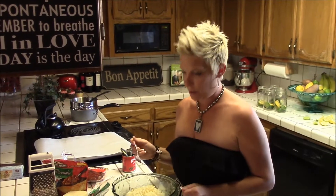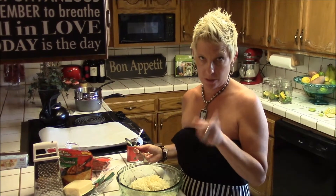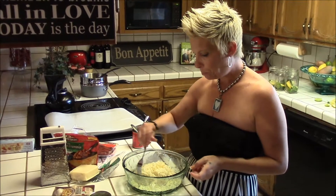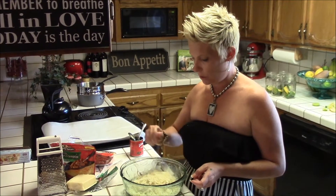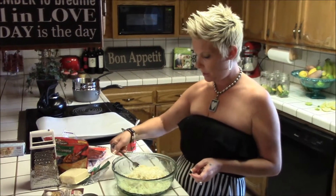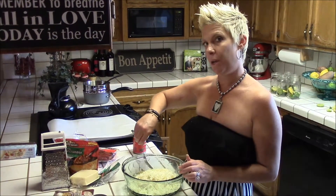I drained all the excess water out. The paper towel did not work — I had to use a towel. There's a lot of water in it and you have to get it all out. I mixed the dry cooked rice with about two cups of mozzarella cheese and two eggs. We're going to mix this up and this will be our dough.